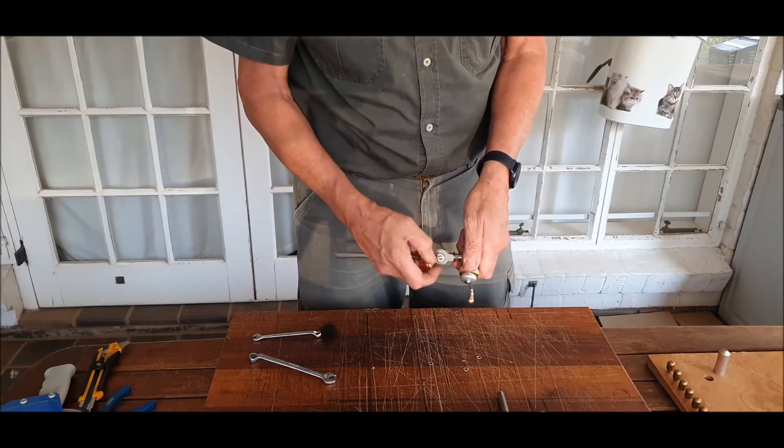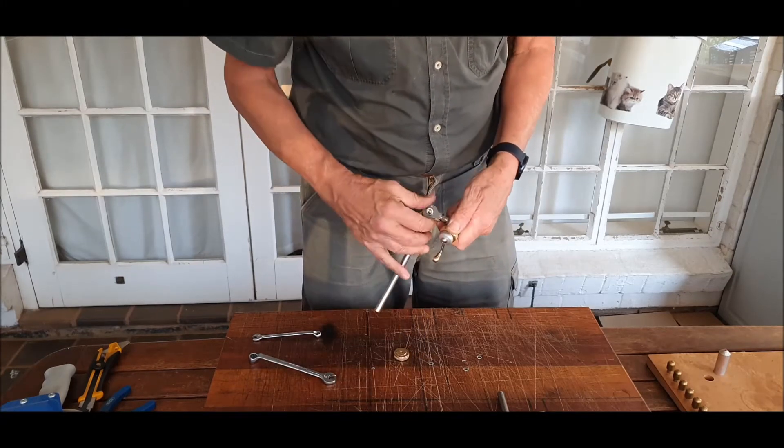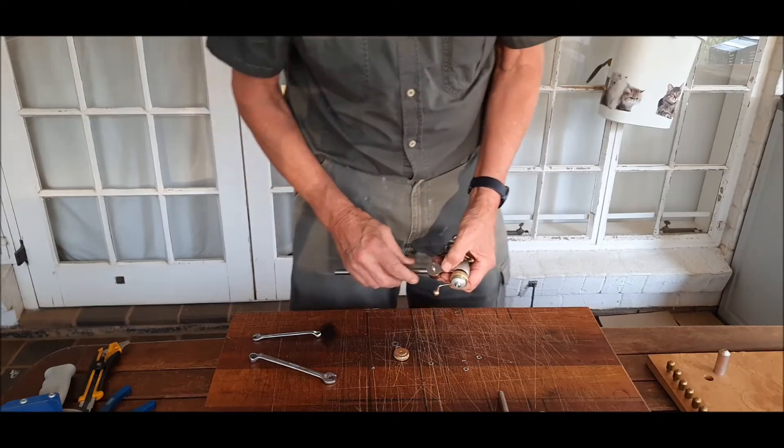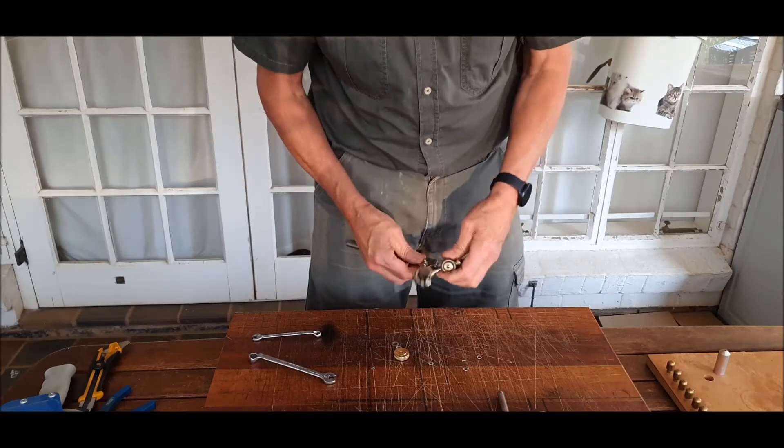Remove the side thumb screw. Take off the plate so that the 7mm securing nut can be accessed.